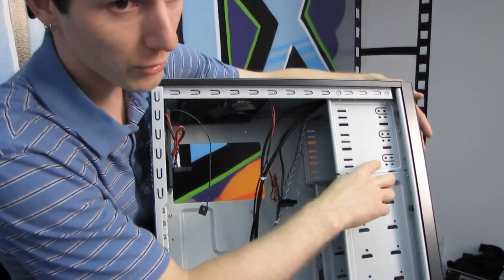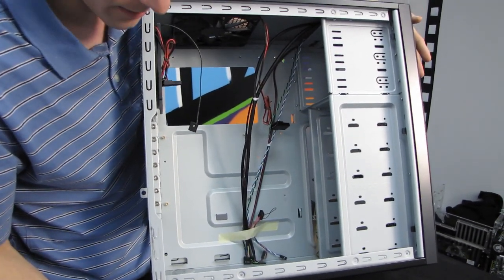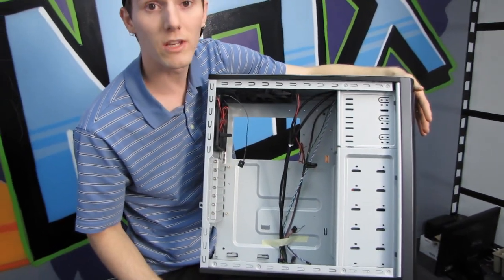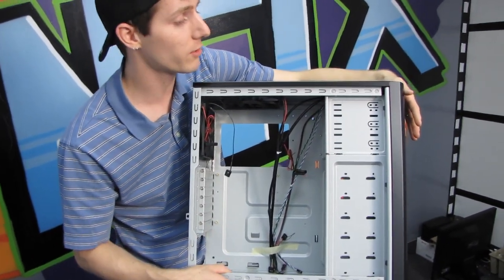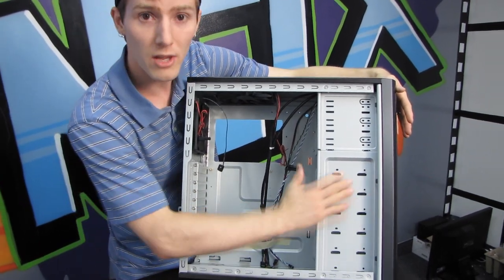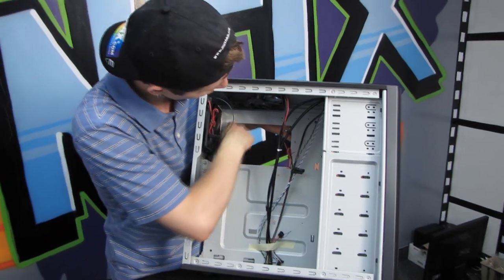There are mounts for the 5.25-inch bays, and there's no tool-less mechanism in this chassis — it's very basic. Tool-less isn't a big deal if you're only building the system once; it's only if you're doing frequent modding that you'd want to consider a higher-end chassis like the 900, which uses thumb screws to mount the drives.